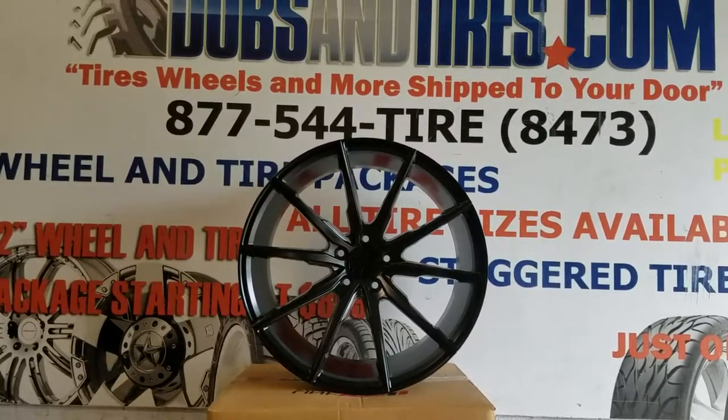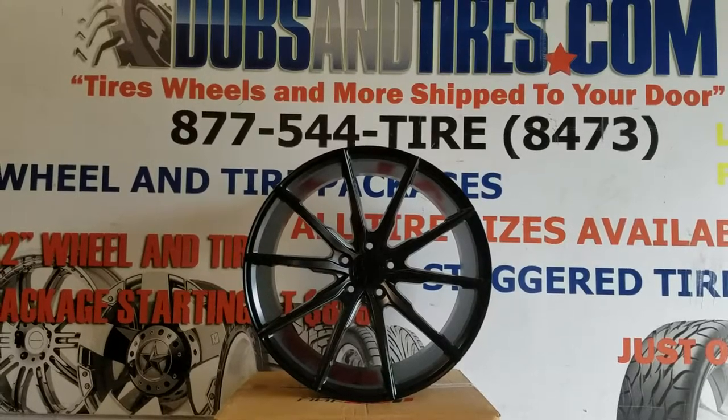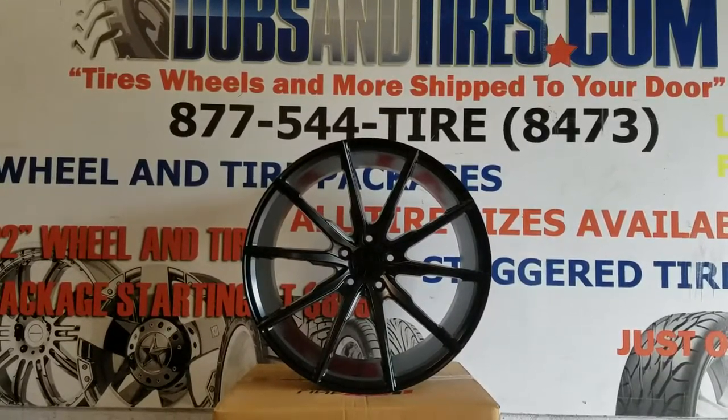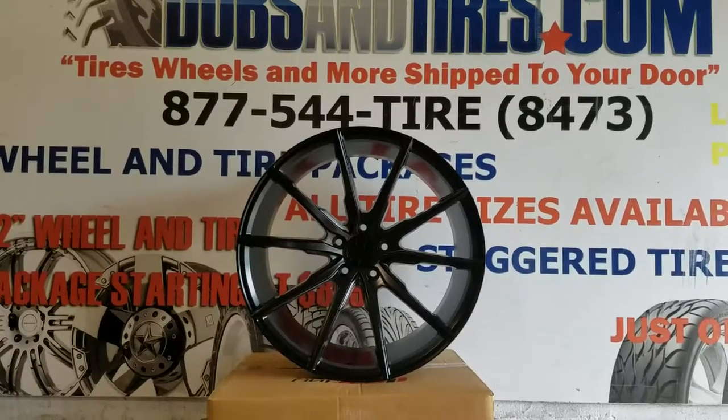This is your boy KB from Dubs and Tires TV at dubsandtires.com — tires and wheels shipped to your door. Follow us on Instagram at Dubs and Tires, and follow us on Snapchat at Dubs and Tires 305.